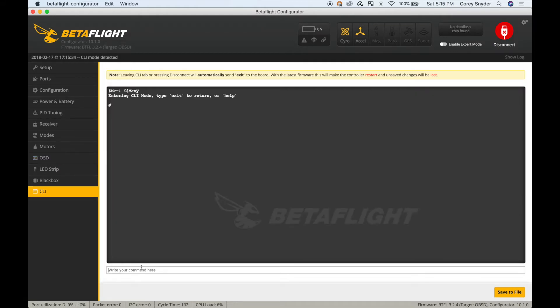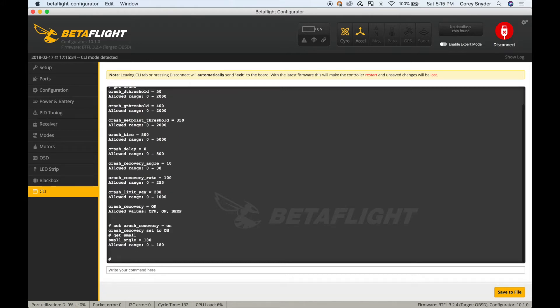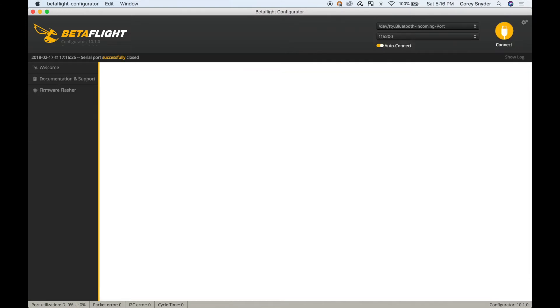Under the CLI, I have crash recovery turned on. Type 'get crash' and you'll see crash recovery is on. To set this yourself, type 'set crash_recovery = on'. I also have small angle set. Type 'get small_angle' and you'll see the command — I've set small angle equal to 180. This is potentially unsafe: it allows the drone to be armed at any angle. This is important for when you crash on the track sideways and want to take off without the quad refusing to arm. Turn this to 180 at your own risk, understanding that your quad will arm even if you're holding it sideways when you flip the arm switch. Once done, type save and the flight controller will restart.